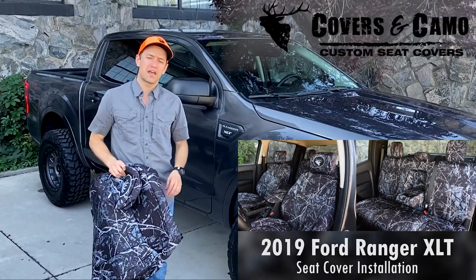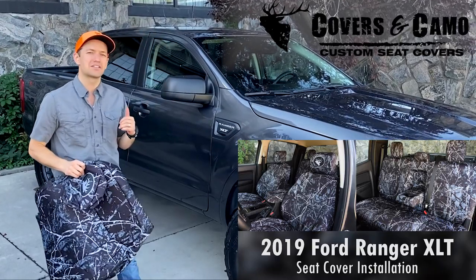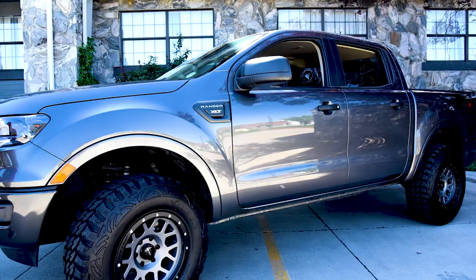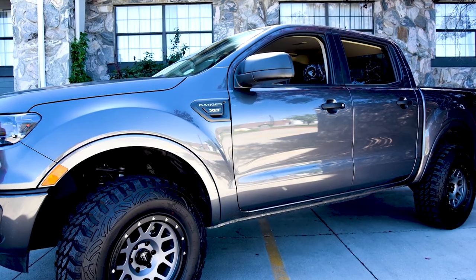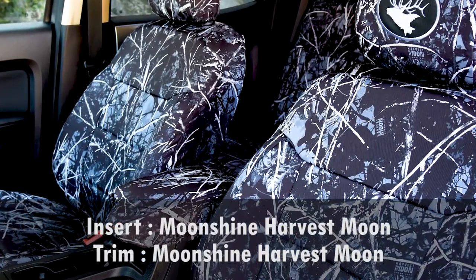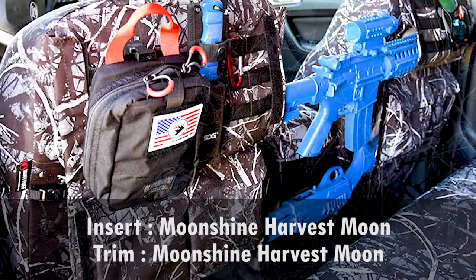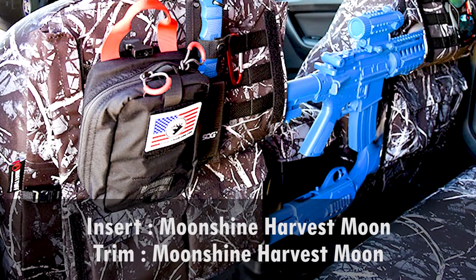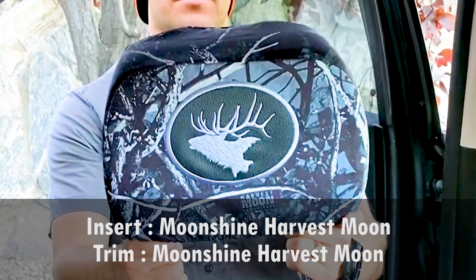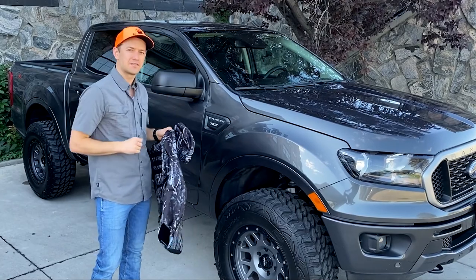Hi, Neil here with Covers and Camo, your source for custom seat covers. Really excited for today's install video — it's on a 2019 Ford Ranger. We're going to be putting on the seat covers in the Harvest Moon Camel pattern. It's going to look sweet inside here. Also equipped with the Special Ops package on the back and headrest logos — a really cool install, so we'll show you all the steps.